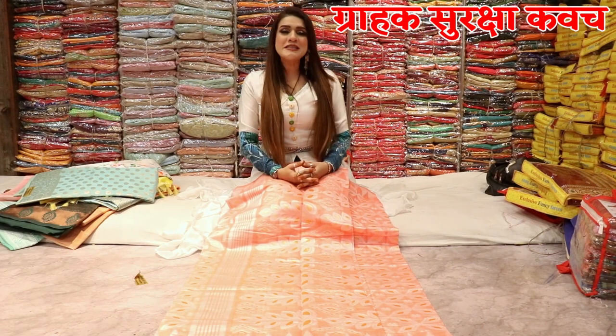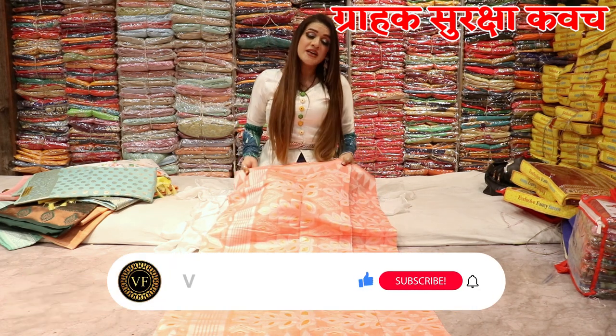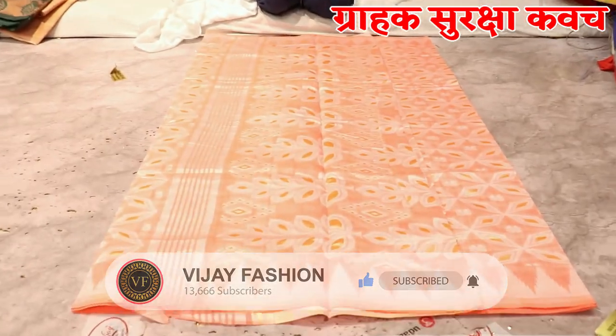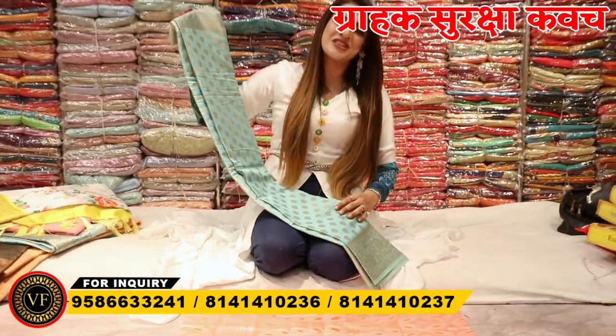So guys, today I am going to take you with the cotton silk variety, which was a lot of your demand. You were saying, look, cotton variety, cotton silk. I am Shweta Sharma, I am in the fashion section, and here you will find many varieties. Because this is a factory outlet, this is a manufacturing unit, and here there is always a new creation.